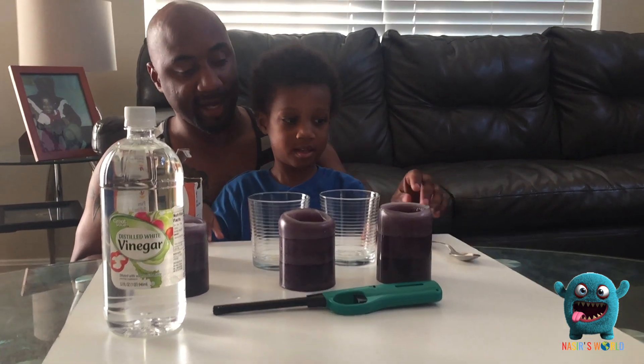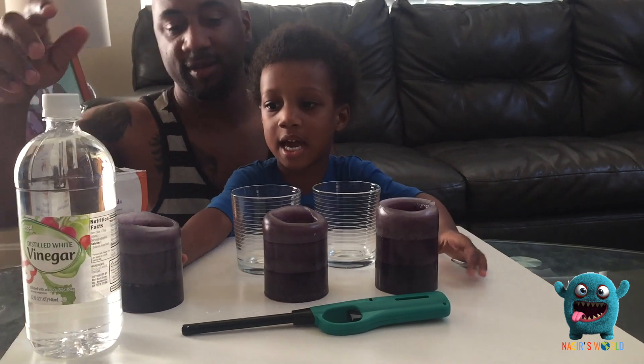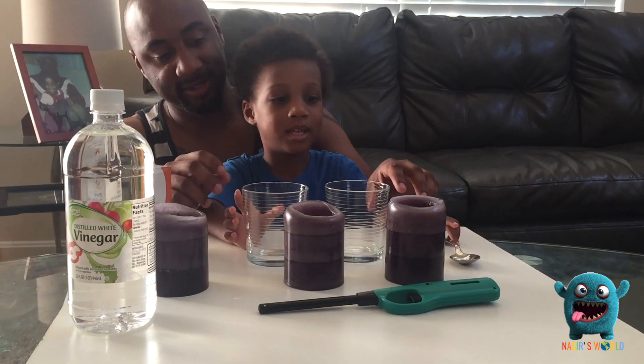You want to tell everybody what supplies we have? We've got baking soda, and vinegar, and candles — three candles — and a lighter, and two cups and a spoon.